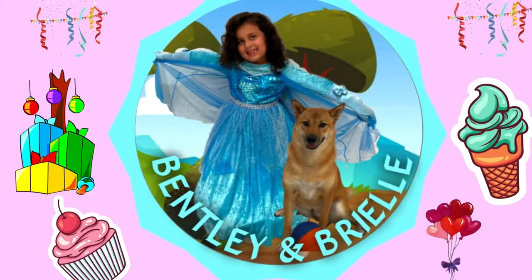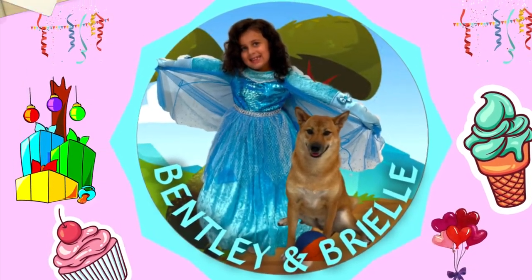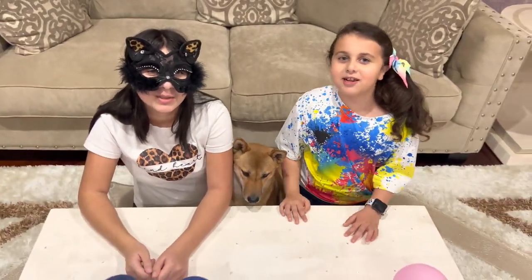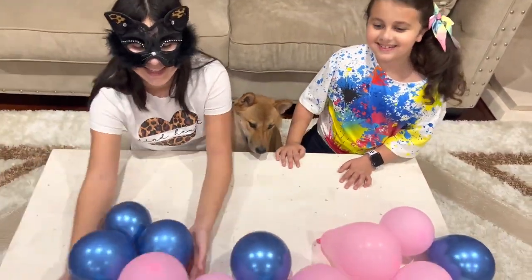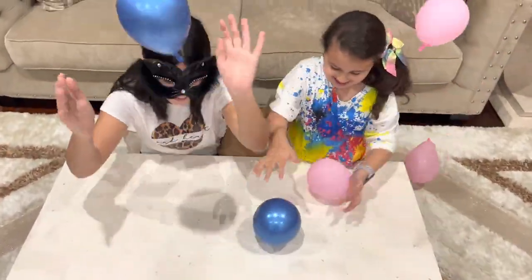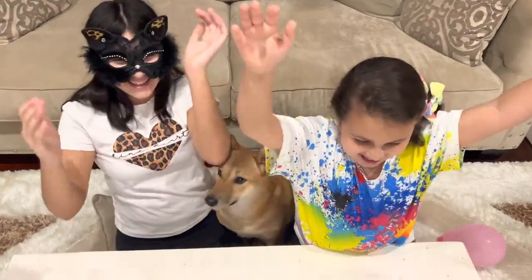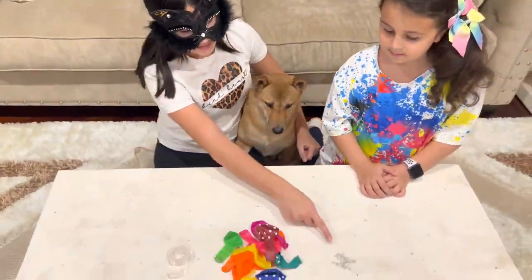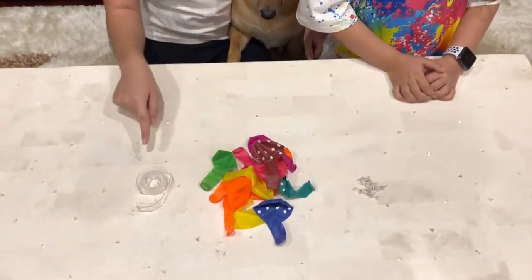Bentley and Brielle! Hey guys! Today we're going to be doing a balloon experiment! For this experiment, we're going to need needles, balloons, and tape. Let's get started!